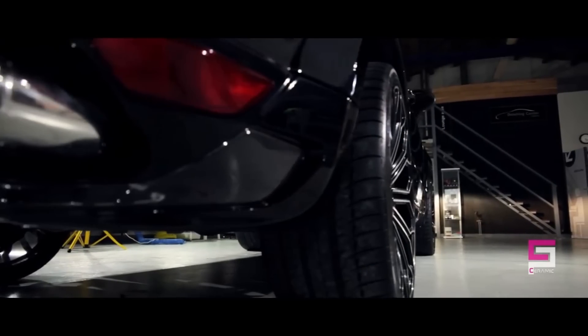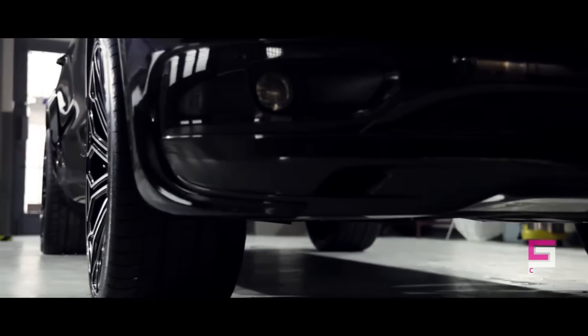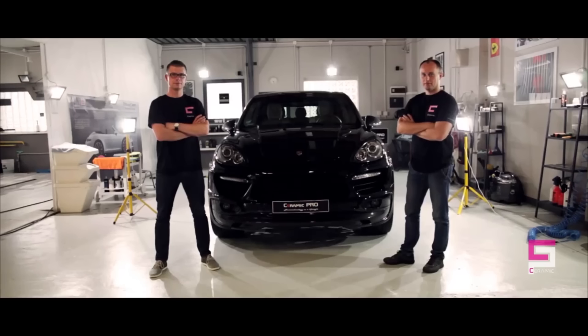Ceramic Pro is a new product and a game-changer in the automotive industry. Join the Ceramic Pro movement and get your car not only looking amazing, but also protected. This video was made by Detailing Center Liberate from Team Ceramic Pro Polar.